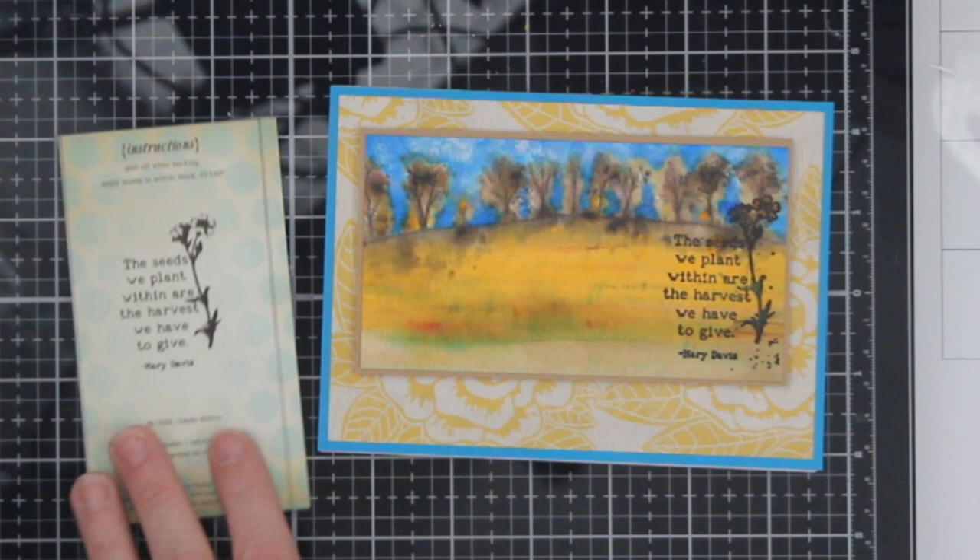So here's my card — I think it turned out okay. Here's the inside — I actually really adore that. So let me know what you think. Make sure you leave a comment below and enter the contest. And as I always say, give cards generously. Bye!